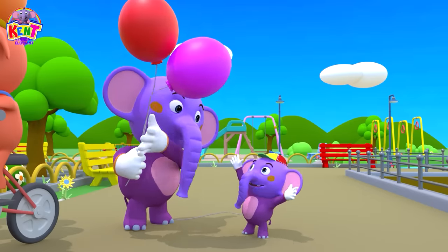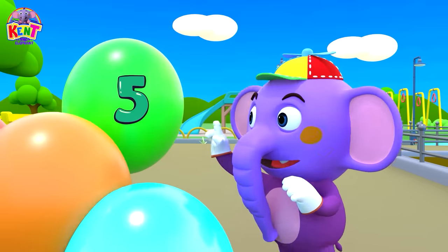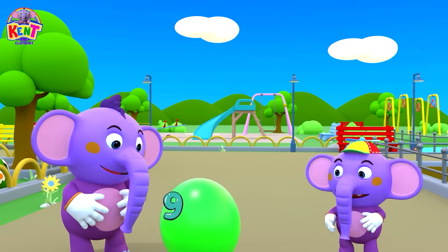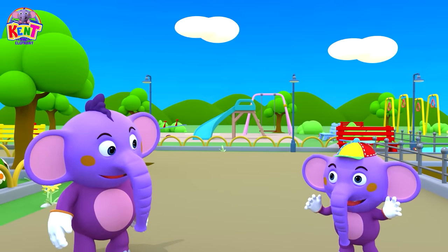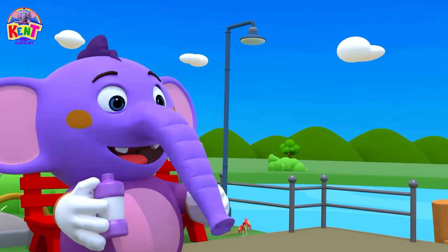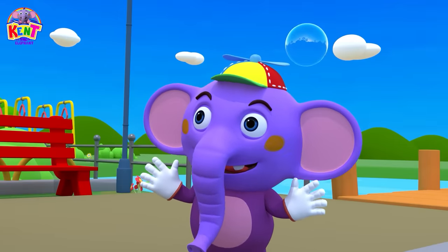One little, two little, three little fingers. Four little, five little, six little fingers. Seven little, eight little, nine little fingers. I have ten little fingers.